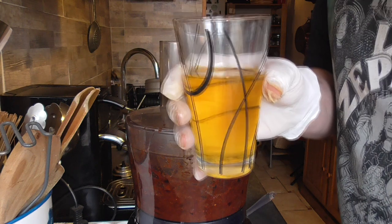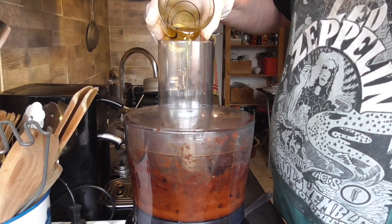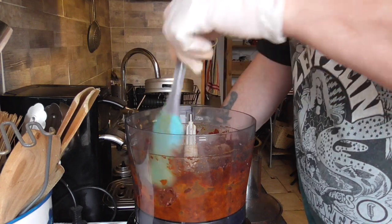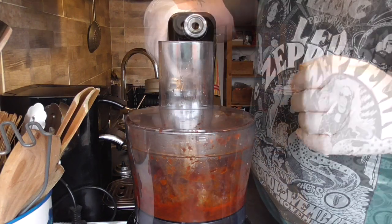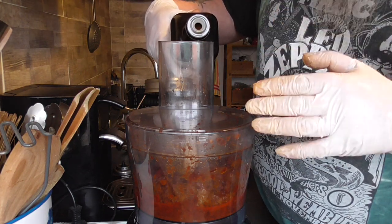And now we're gonna add the oil from the sun-dried tomatoes. As you can see, it's still very thick, so we're gonna continue with olive oil. You continue pouring in the oil slowly until you get the right consistency.